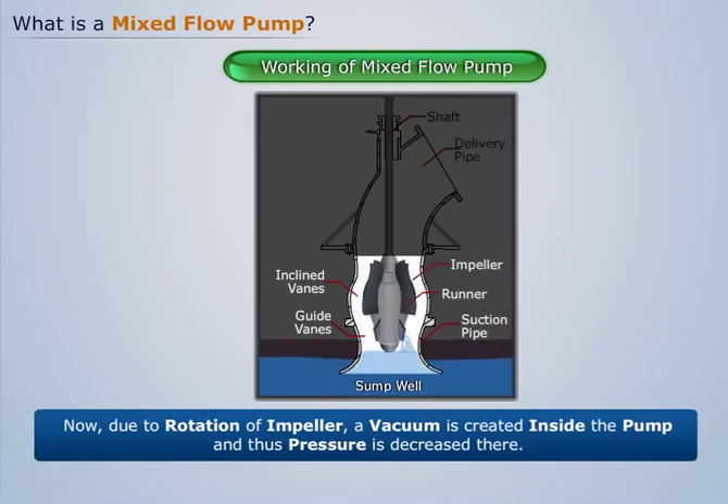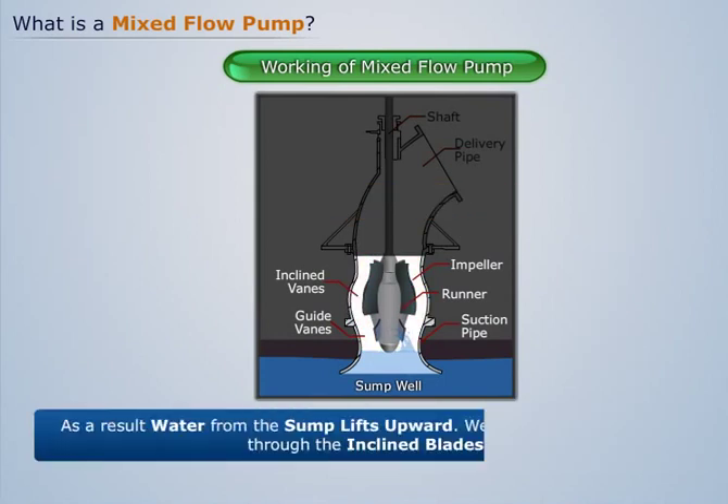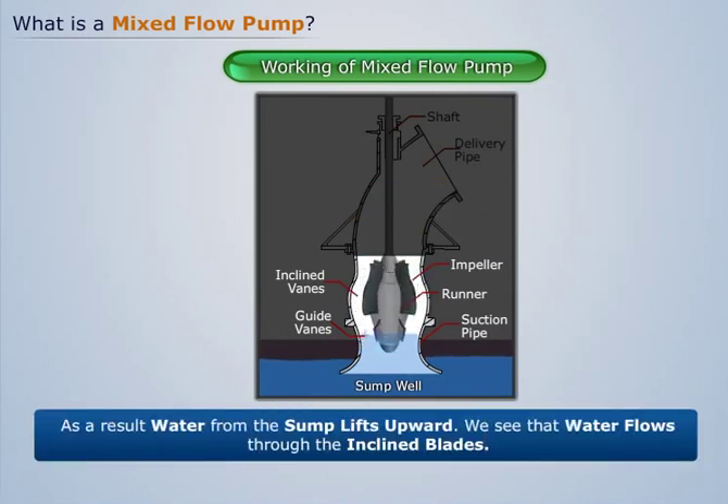Due to the rotation of the impeller, a vacuum is created inside the pump and thus pressure is decreased there. As a result, water from the sump lifts upward.